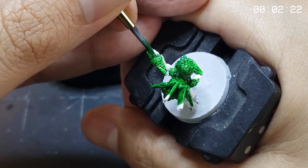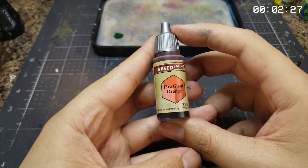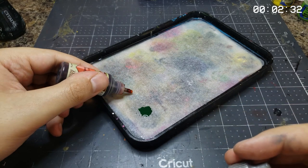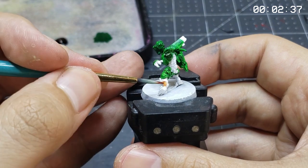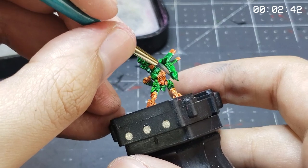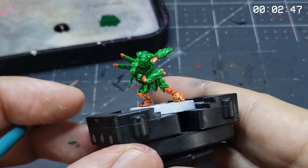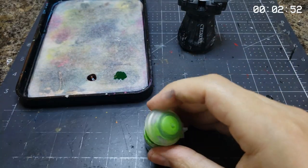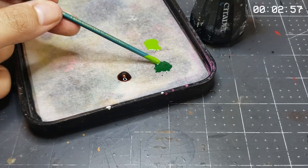This will make for a fantastic foundation for the later steps and make up the majority of the model's tone. With the green done, we'll move on to our first secondary tone in the form of Fire Giant Orange from the Army Painter Speed Paint 1.0 line. Even though this is a secondary color just like the green tone, they're far enough removed from each other to provide adequate contrast in both tonality and color temperature, despite the fact that orange is just brown.